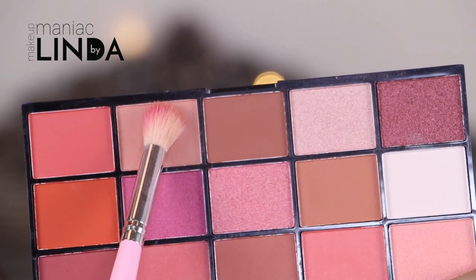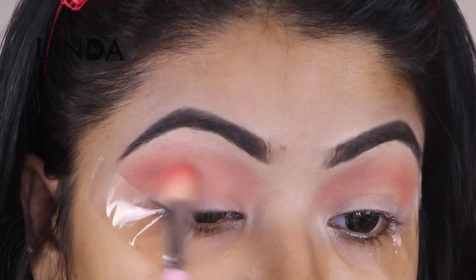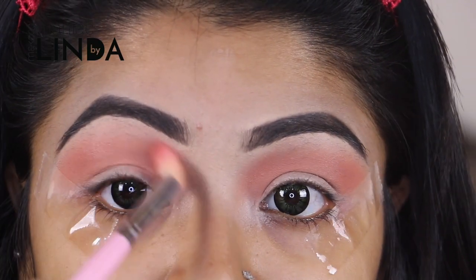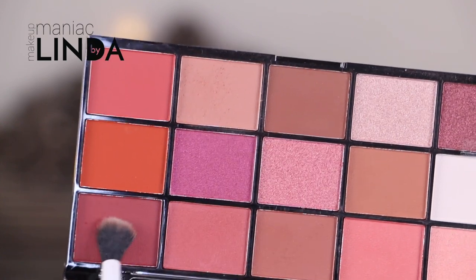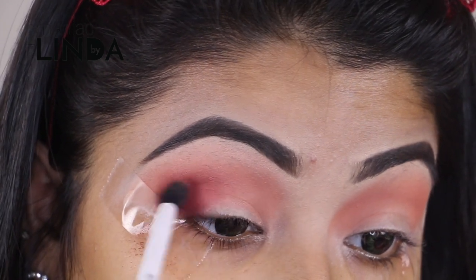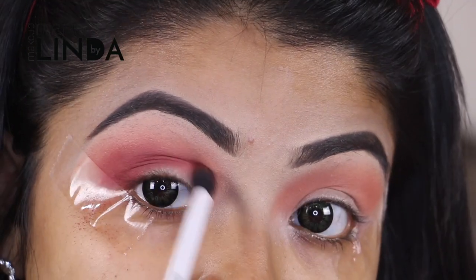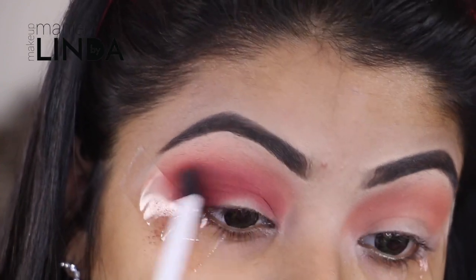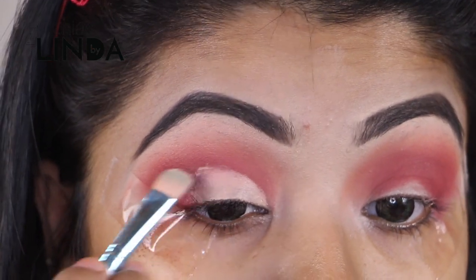Setting my concealer with a blending brush, I'm taking this light peachy brown shadow to apply as my transition shade. Now with a smaller blending brush and this burgundy type of shadow, I'm going to deepen my crease area and apply that onto my outer crease. Then with a little bit of concealer I'm going to clean up the center part of my eyelid so that my eyeshadows pop.